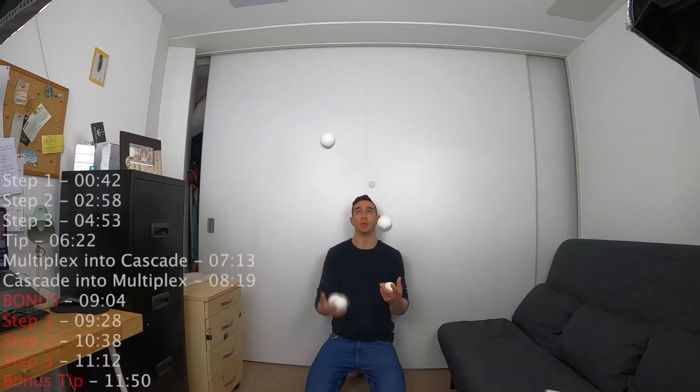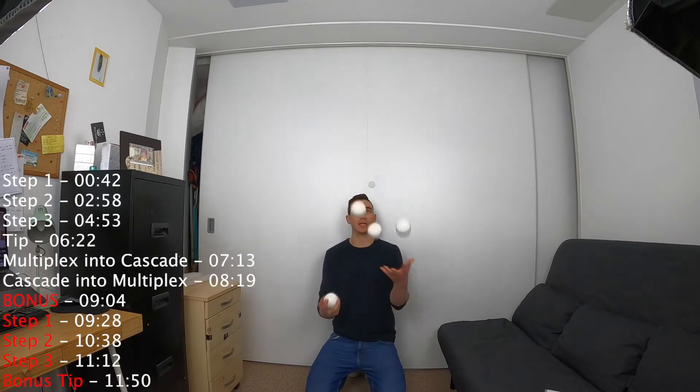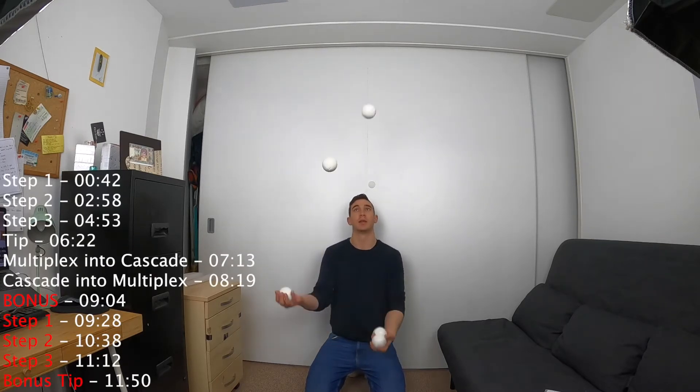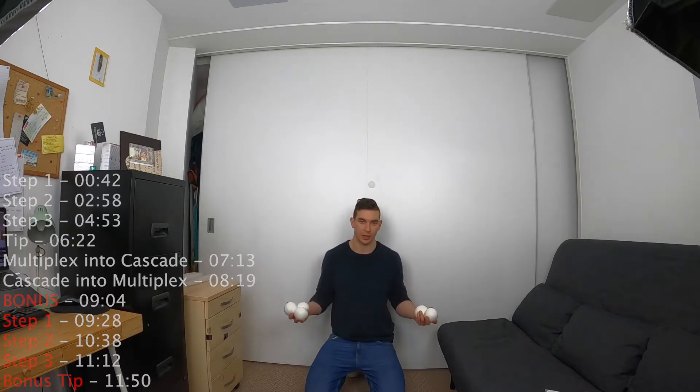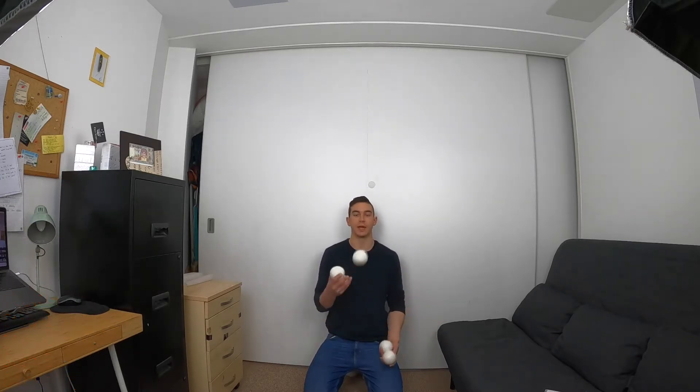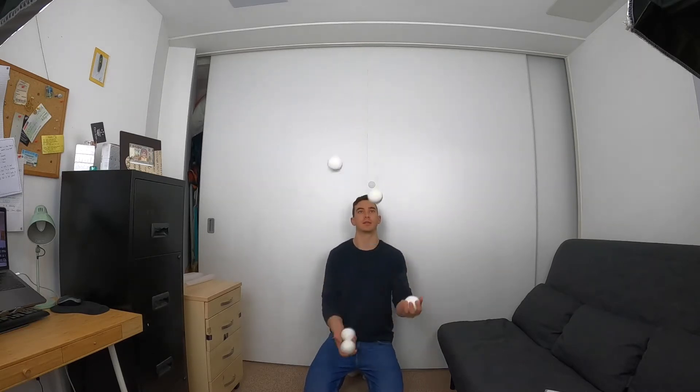Hi everyone, thank you for watching. In today's video we will be learning the five ball multiplex. This looks a little something like this. It's a relatively simple five ball trick - much easier than the cascade itself, so hopefully it won't take too long to learn. Towards the end of the video I'm also going to show you a five ball bonus trick, and it's basically an add-on to the multiplex.